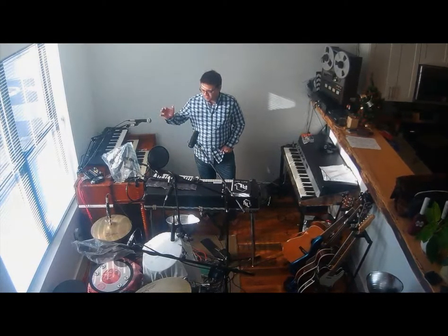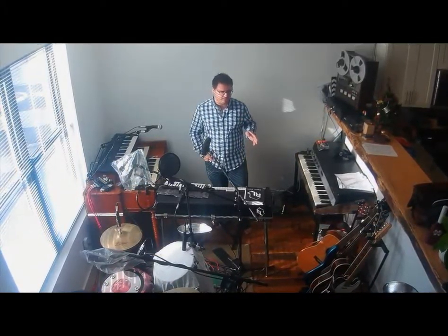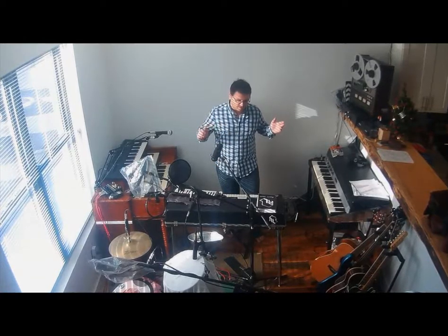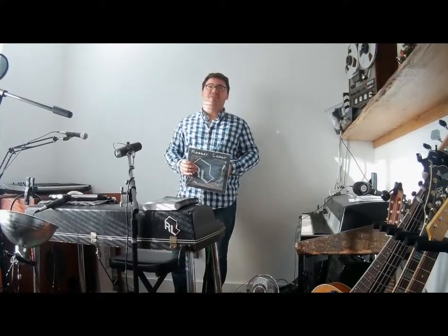Hey, it's Robert. How's it going? I'm here in my home studio in Nashville, Tennessee and I'm just going to show you the packaging for my EP that came out in August, creatively titled Robert Lede EP. I've got it on CD and on vinyl, so let's take a look.